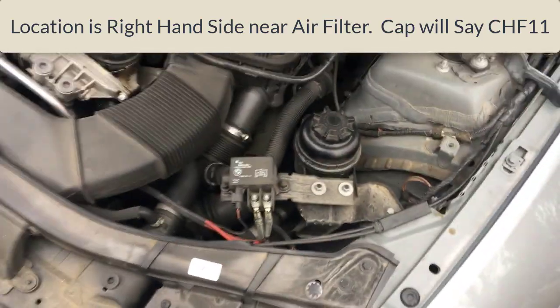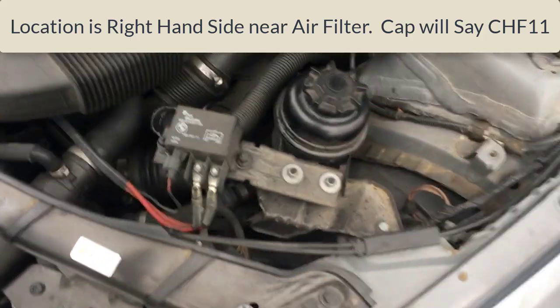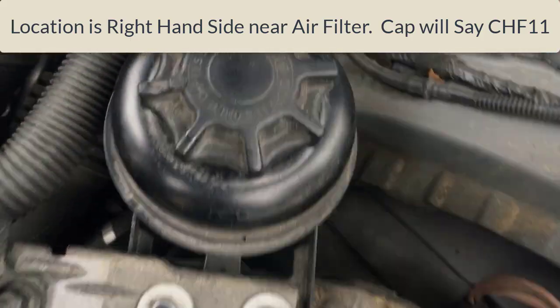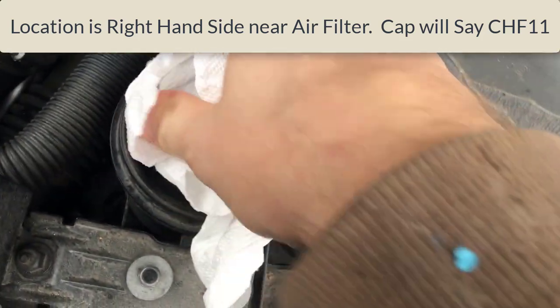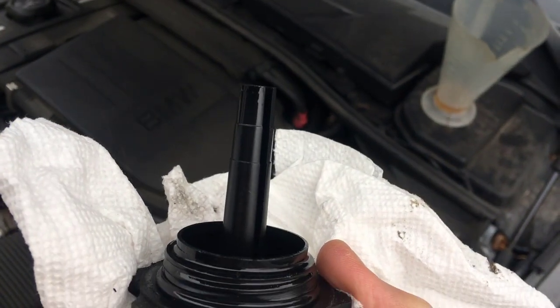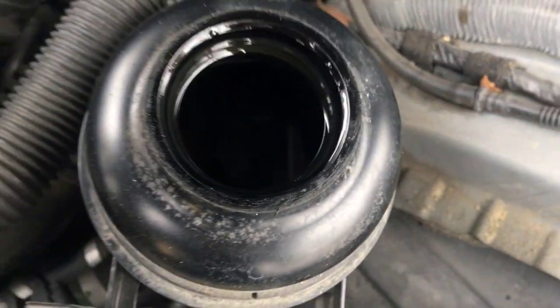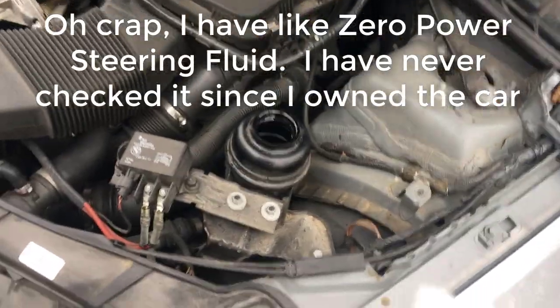Right there on the right-hand side behind this distribution block. If you go and look, it's gonna say CHF only. Go ahead and open it up, and as you can see, I almost have no power steering fluid — so that explains why it was making the noise.